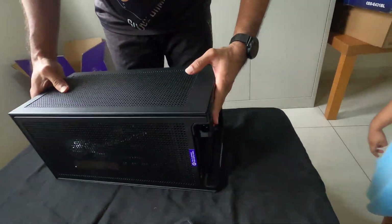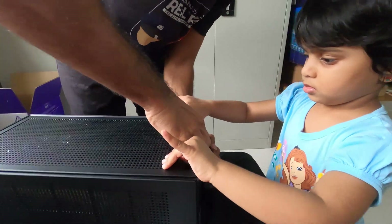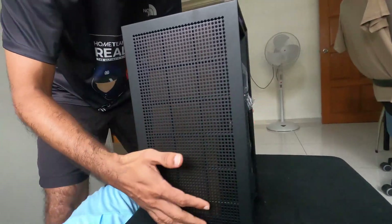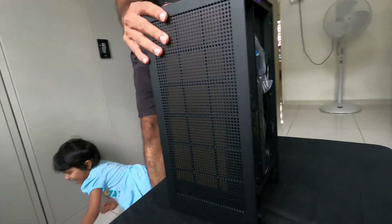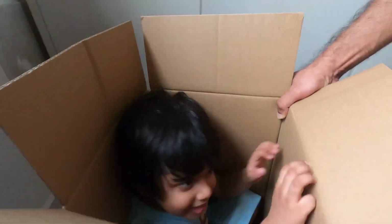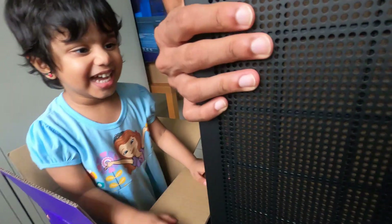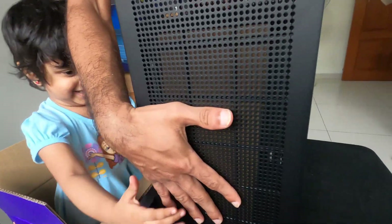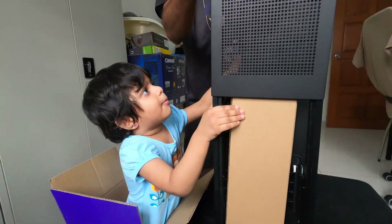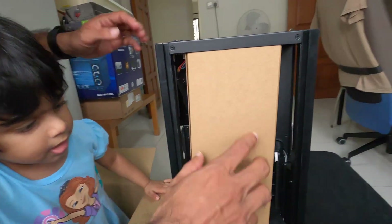Let's turn it around. Help me open the back. Can you carry the case? Can you hold these two sides and pull it up? Up. This is where the GPU will go.